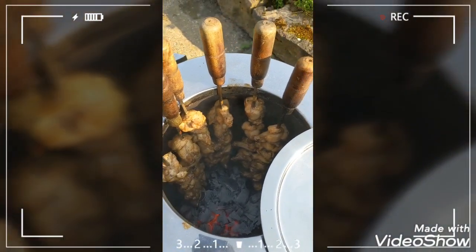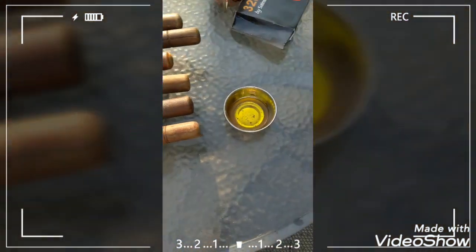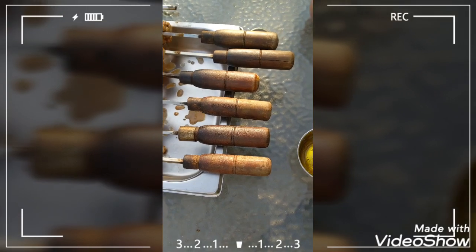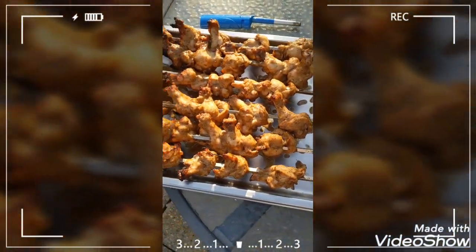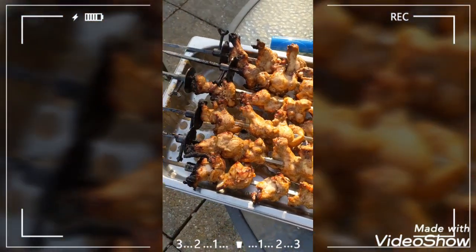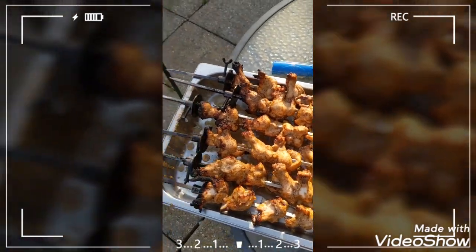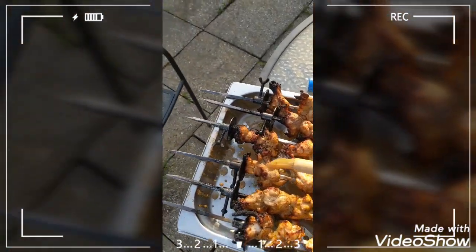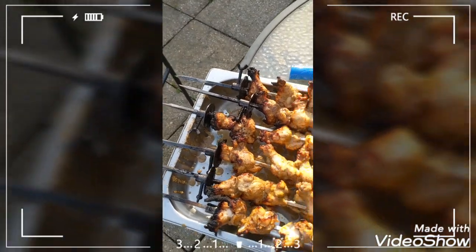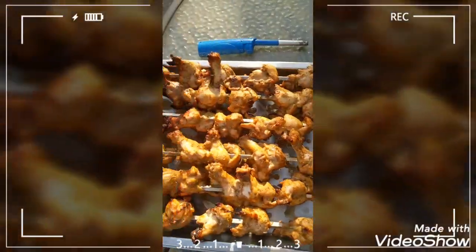This looks done to me — absolutely done. What I'm going to do is use this butter ghee to garnish it. That gives you the slight salted buttery flavour — that's the best part. I'm going to garnish it ever so slightly and put it back in for no more than five minutes, because if you keep it longer it's going to start to burn given how hot it is inside.